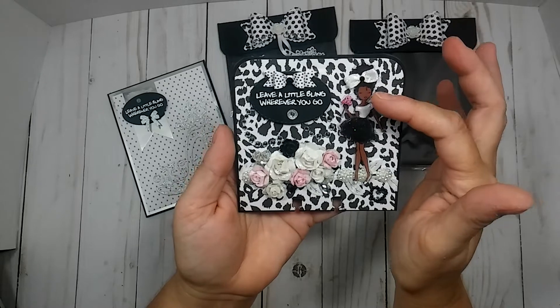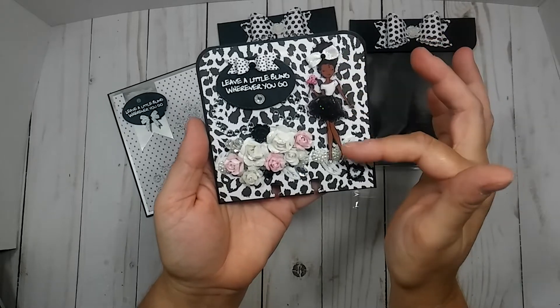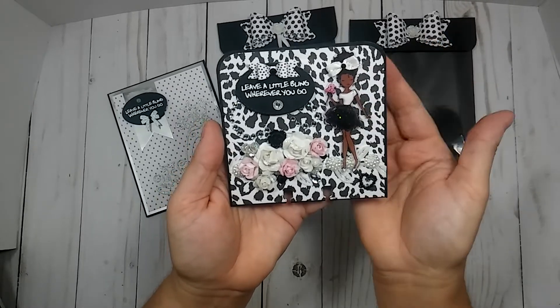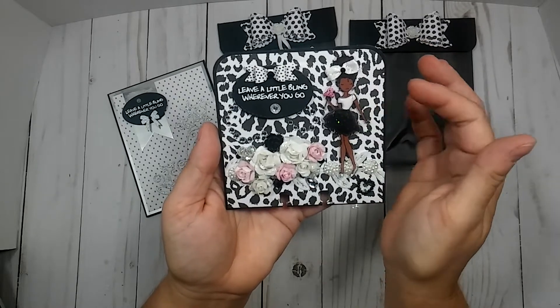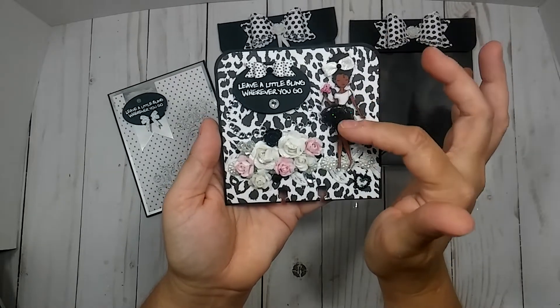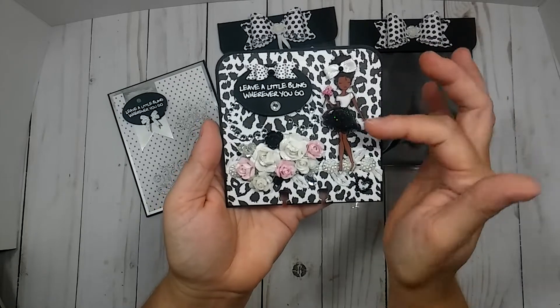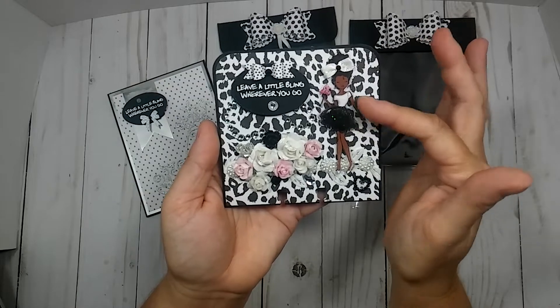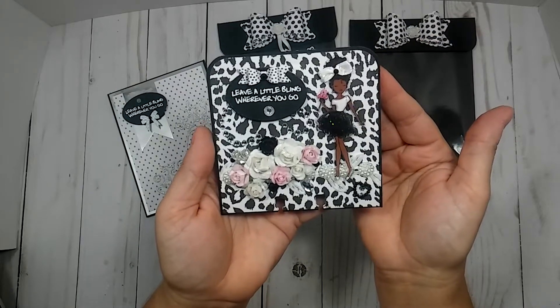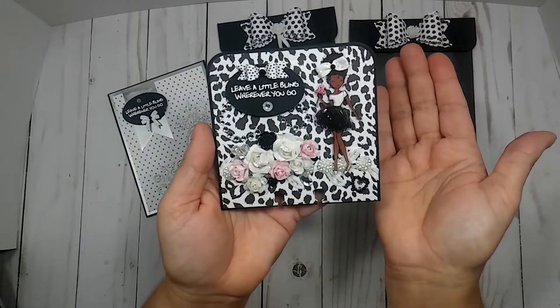This doll right here originally had a different color dress on. All of this is layered, so I needed black and white. The black and white was on another girl, so I just popped it off and switched them out to make her black and white.